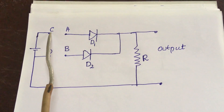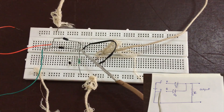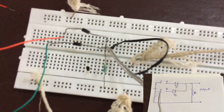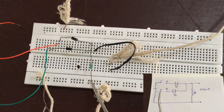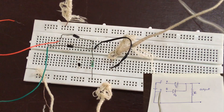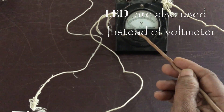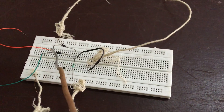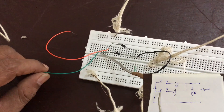Consider the positive terminal as one and the negative as zero. The connection of the OR gate is as shown — D1 and D2 are connected together. The resistance is connected from here to the negative terminal of the battery. The output is taken from here using a voltmeter. This is the input terminal of D1 and this is the input terminal of diode D2.